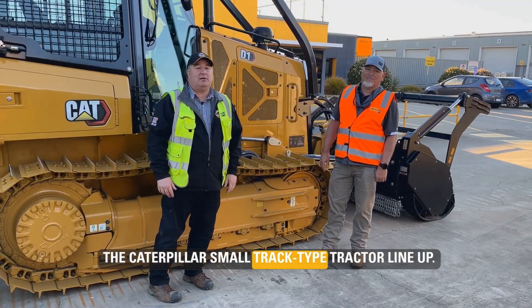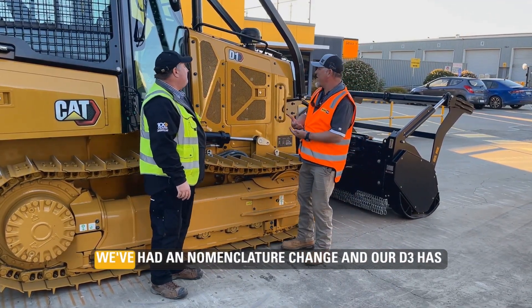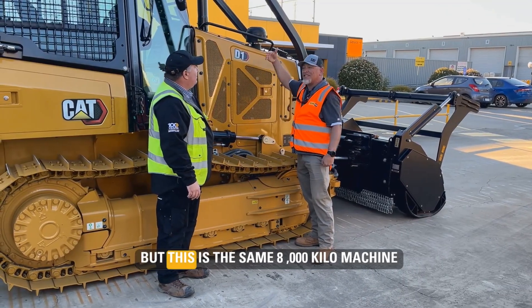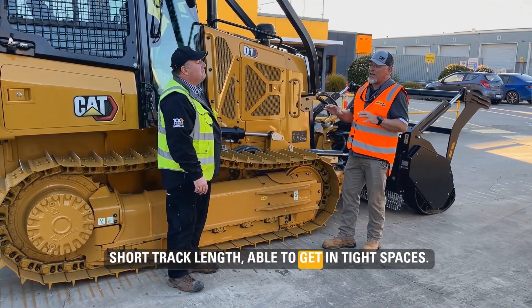The Caterpillar small track type tractor. Now Robbie, I love Caterpillar, but since when have we had a D1? So you might remember this machine as the D3. We've had a nomenclature change and our D3 has become our D1. But this is the same 8,000 kilo machine that's been a great grading machine — short track length, able to get in tight spaces.